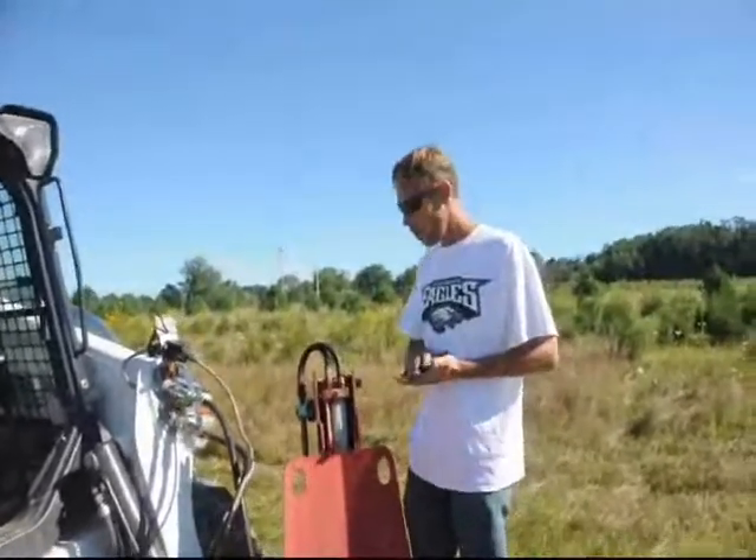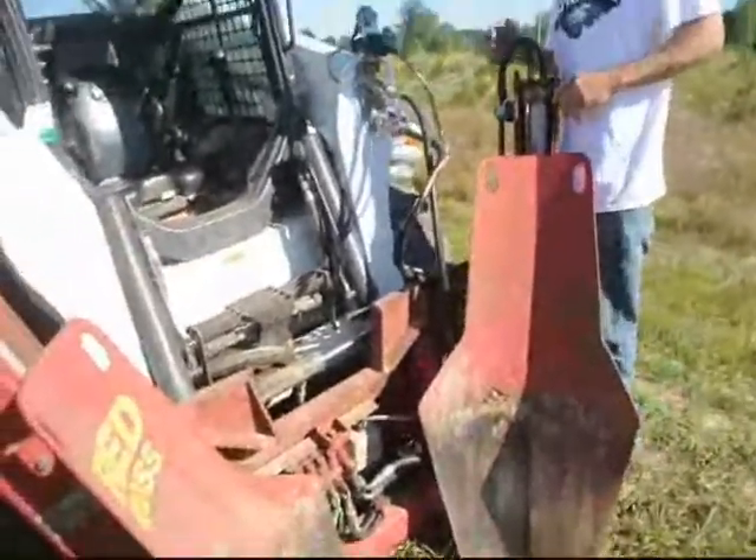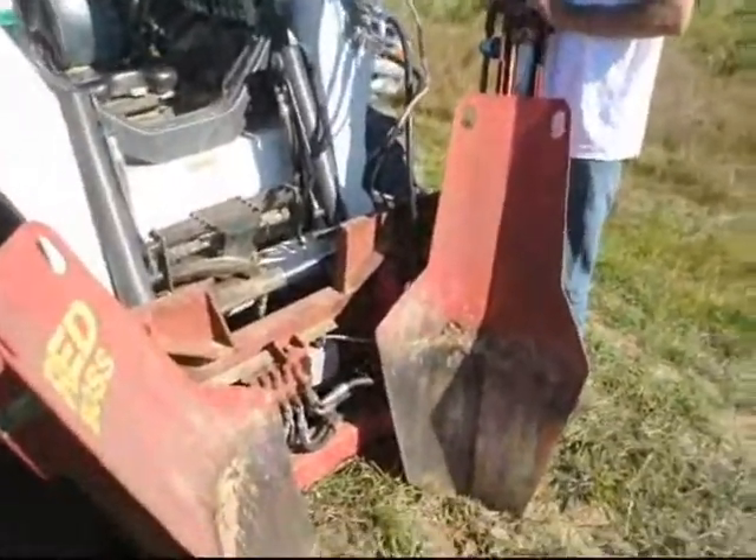How you doing? James here at Highland Hill Farm. We're at our Fountainville Farm. I just wanted to show you a few things about our Red Boss Tree Spade.